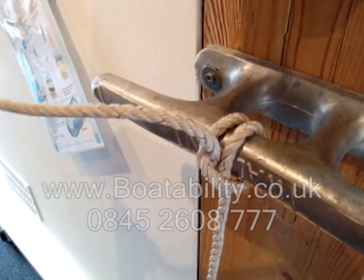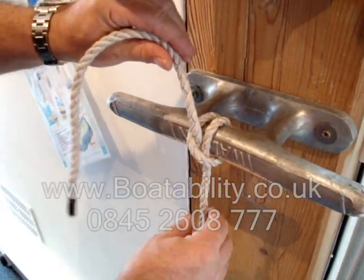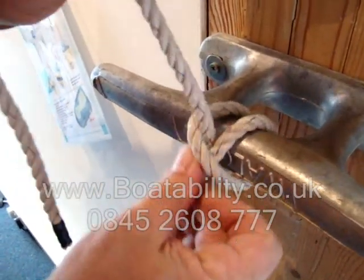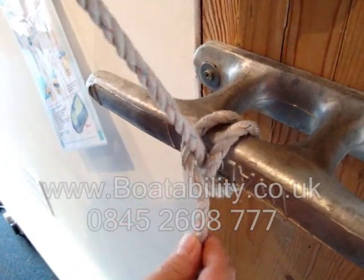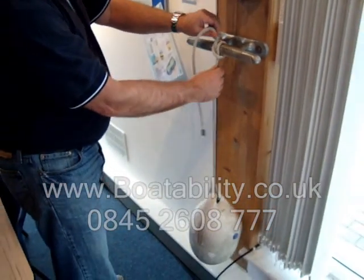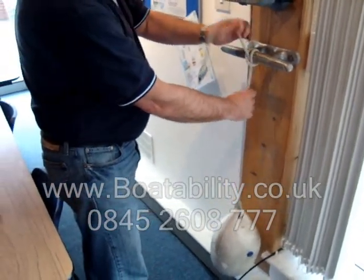Then just pull it and the clove hitch is there. The beauty of the clove hitch is it's very, very quick to adjust. So if I want to raise the fender, all I do is push up and lift at the same time — that allows me to raise the fender. Whereas if I want to lower it, I do the opposite: push that one down and just make sure I've got the slack to do it.